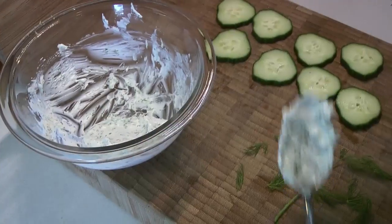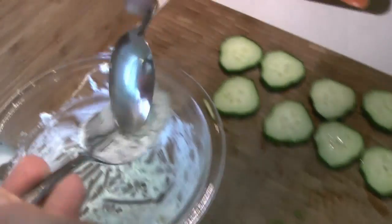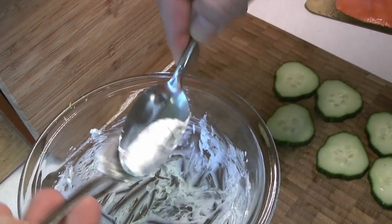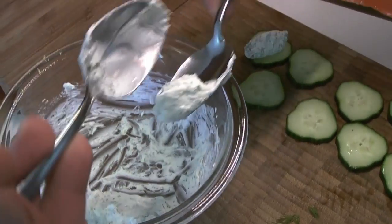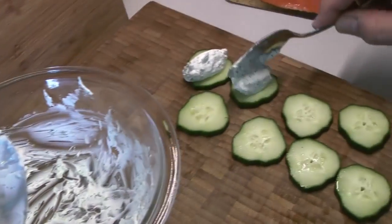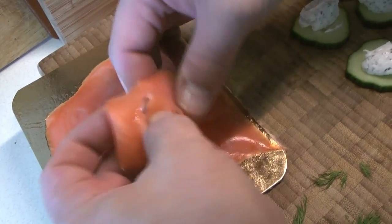Chef Caleb is going to do some little cream cheese quenelles here. This is just a little technique with a couple of spoons — it makes a nice pleasing little shape. If your cream cheese is soft enough, you can also pipe it if you prefer to use a piping bag to get a slightly different shape.